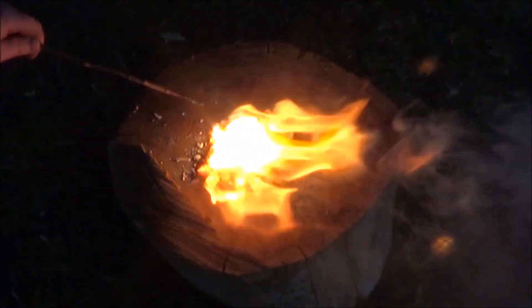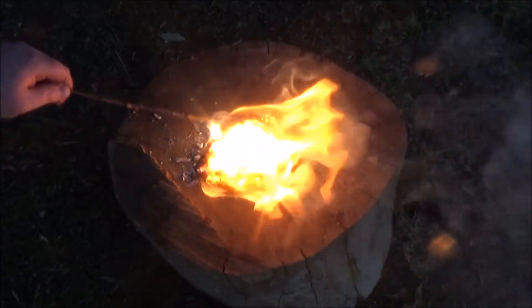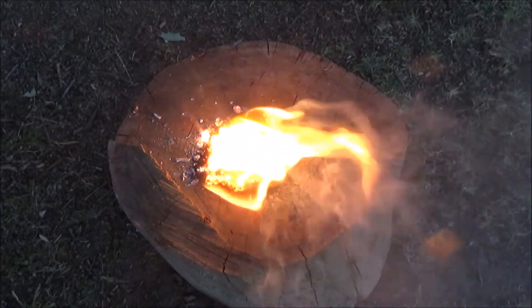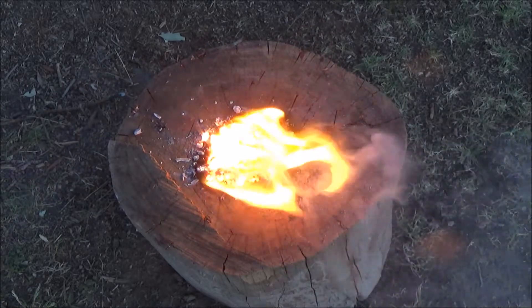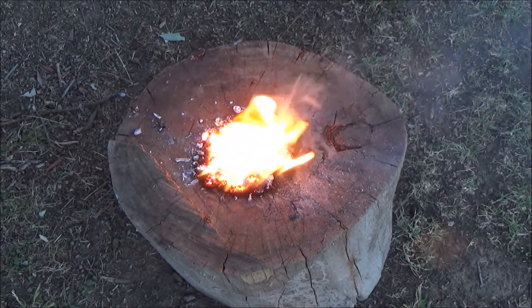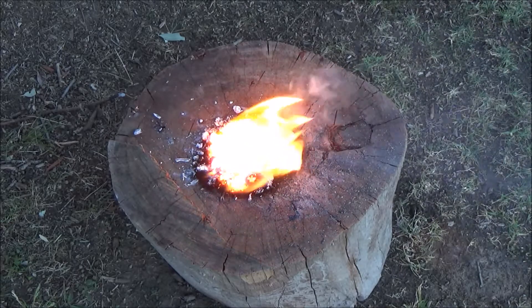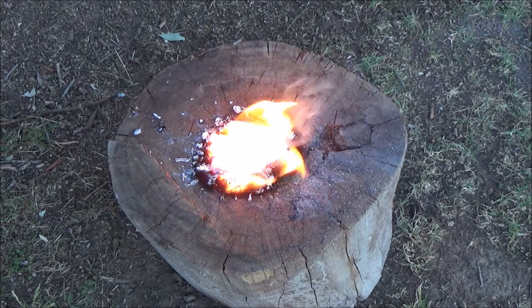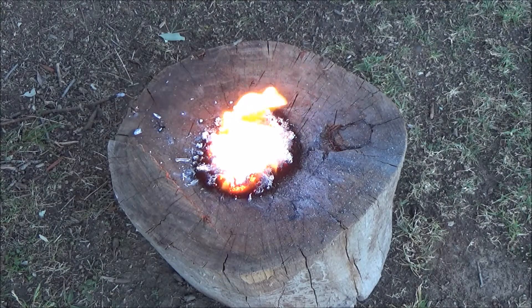Geez, that is a really bright flame. It's already on fire. Oh gosh, that's burning into the log.